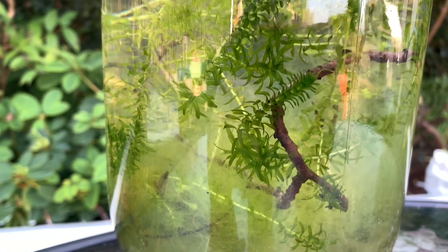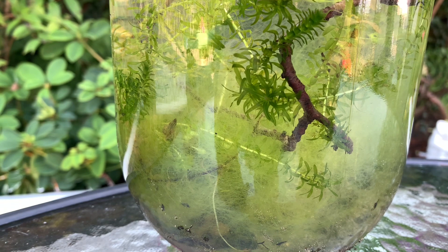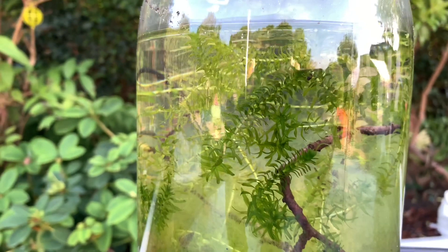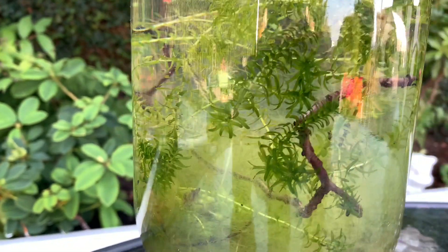One thing that definitely made a difference was the algae. Being out on a table, it was getting a lot more light than it would usually do on a windowsill, but to be honest I would have expected a lot more algae than this — I don't know if it's something to do with how well the plants are actually growing.